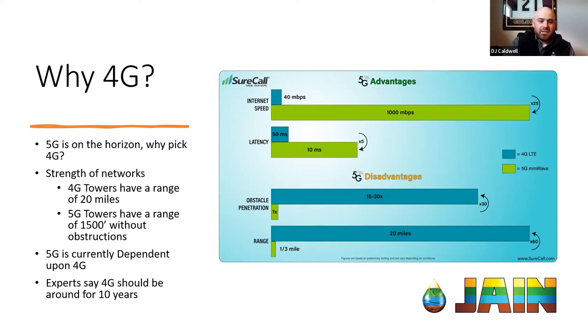Verizon actually says 5G is only 1,500 feet without obstruction. So there are going to need to be a lot more towers built and constructed, but we don't have that right now. If you get into some of the outskirts of larger towns or rural America, 5G may not be available. Also, a lot of the experts we work with are saying that 5G is very dependent upon the 4G network being active.